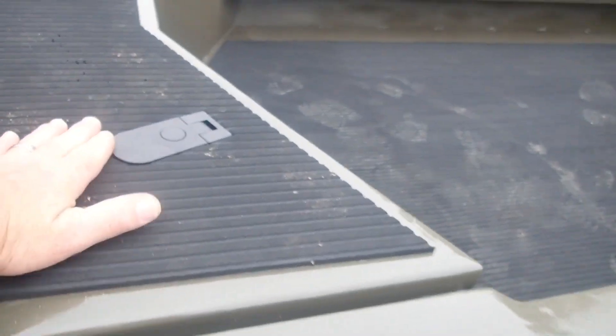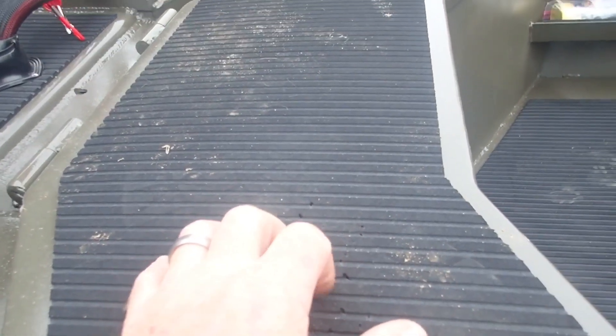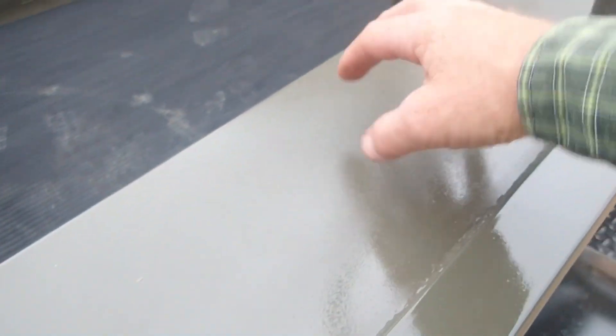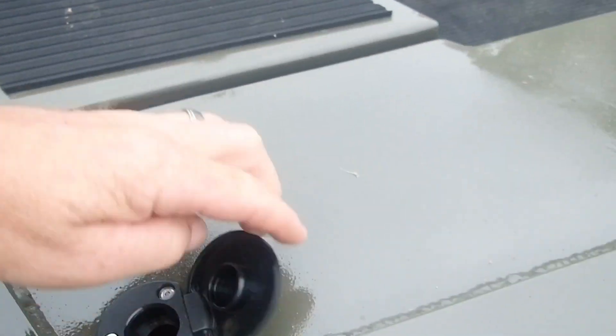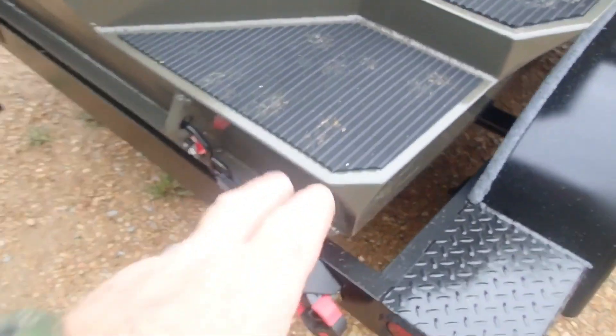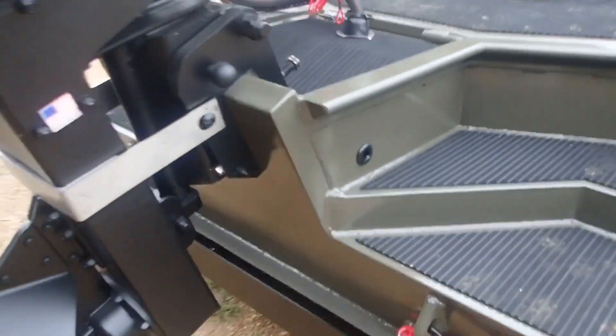We were gonna put some hydro turf down through the middle section but he wanted me to look at it first — it was gonna end up being such a thin strip, so we're probably gonna leave that off. There's where my rear navigation light goes. Look how neat he did this — running all the wires in there. This step area is gonna be handy, and this space that's usually wasted on most boats is gonna work real well.